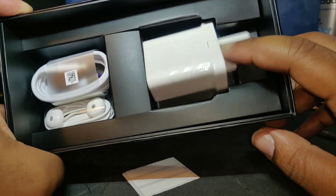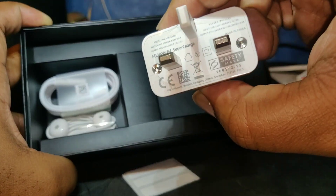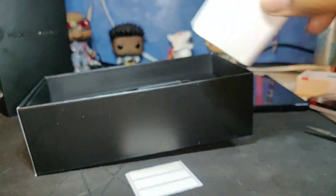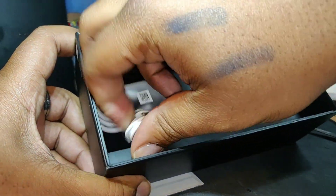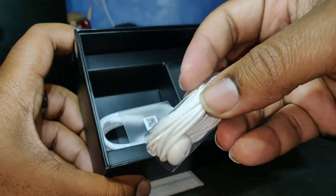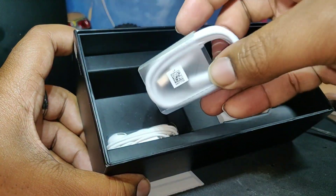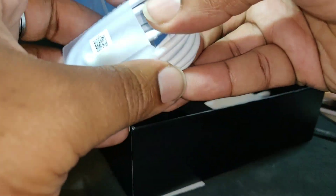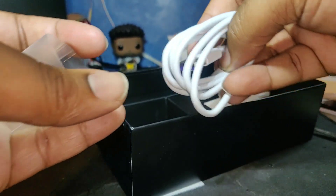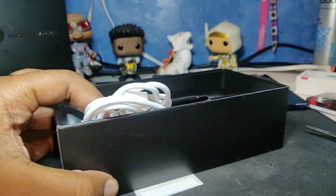What charger is this? It says Supercharge. And you've got some earphones — they come with a standard headphone jack because obviously this device has a standard headphone port. These are the purple ones, so you know it's supercharged, you know it's real.